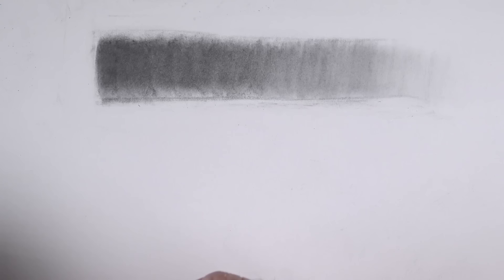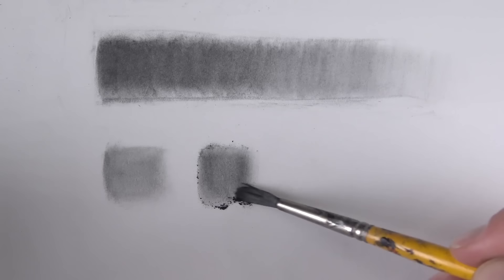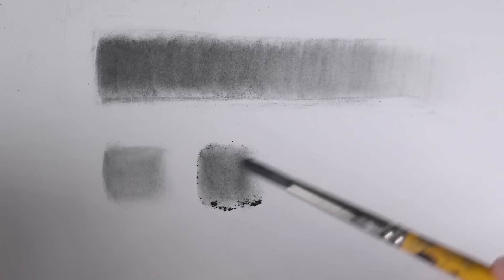Let's create three swatches of value. We'll start here with a lighter swatch of value. We're applying the powdered graphite with a brush here, but it also can be applied with a cotton swab or tissue paper. Next, we'll create a slightly darker swatch of value. We'll just continue layering the applications of the powdered graphite to make the value slightly darker.